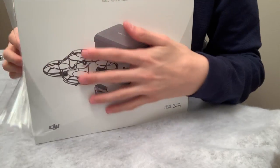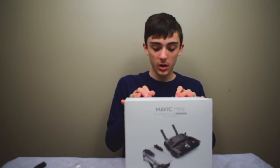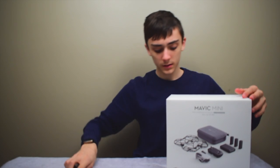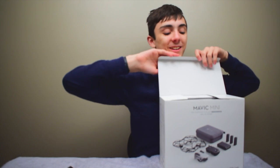Guys, you gotta see this. So this is the Fly More Combo, which means it comes with a carrying case, extra batteries, and a bunch of other stuff.